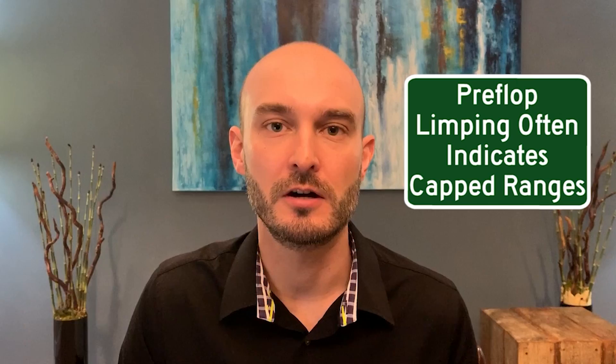One of the most common spots you'll see this is preflop. When you see people limp into the pot or call after other callers, a lot of times it means that they don't have any strong hands. And this is at the heart of one of our moves, especially in tournament play — attacking limpers.